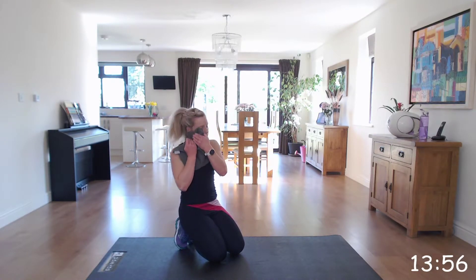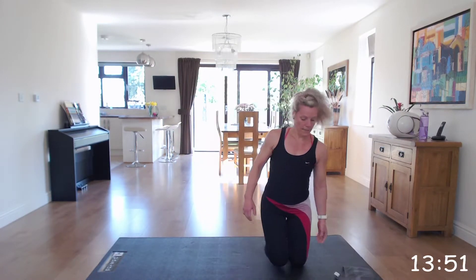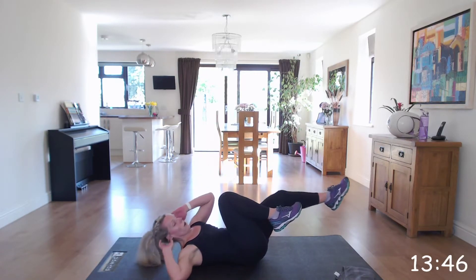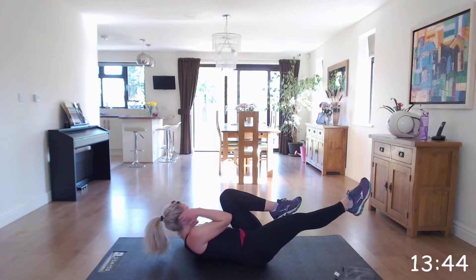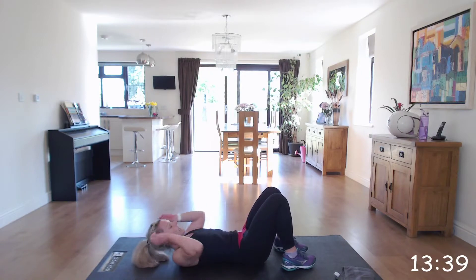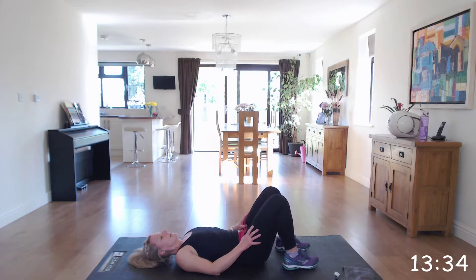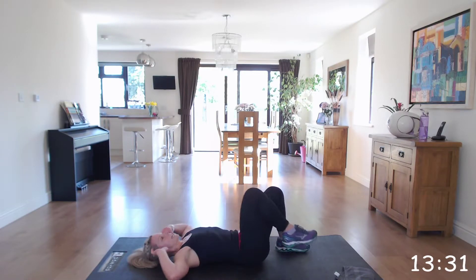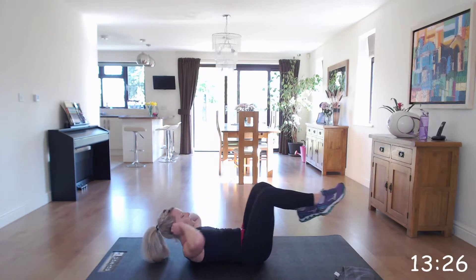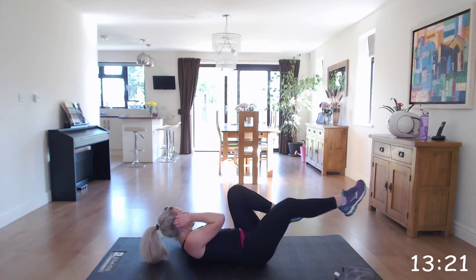That last one of this set — you've got bicycle abs. On your back, you're going to bring opposite elbow to knee, extending those legs out like you're riding that bike. Make sure you're not pulling on your neck and you've got that gap between your chin and your chest. You can work as quickly as you want — quick bikes or slow and controlled.